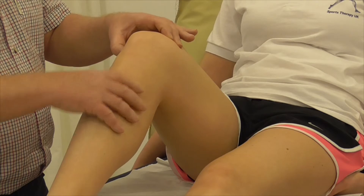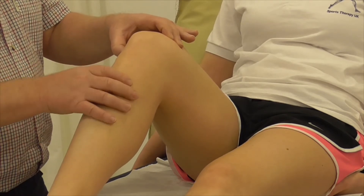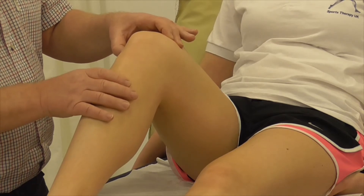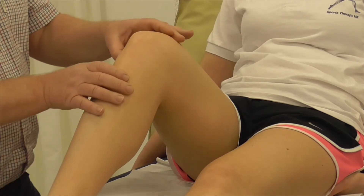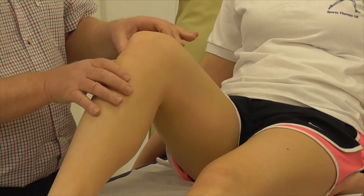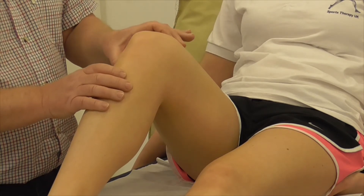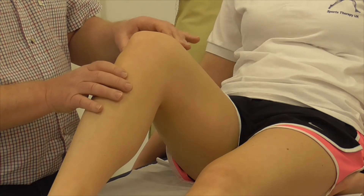If you squeeze your way up the lateral aspect, all of this will be muscle in the lateral compartment, and the first bony prominence you find has to be the head of the fibula. Above that, with the knee flexed, the soft tissues are in a fairly relaxed or non-stressed state. Attaching into the head of the fibula you will have the biceps femoris tendon and also the lateral collateral ligament.